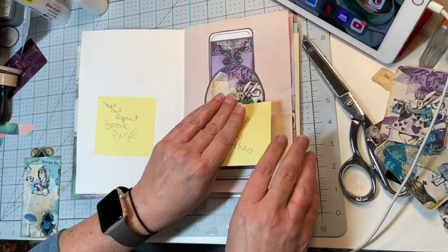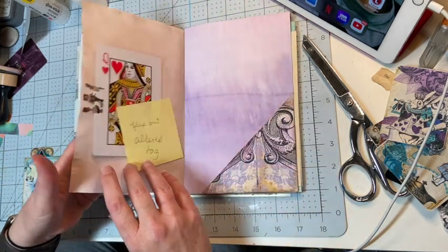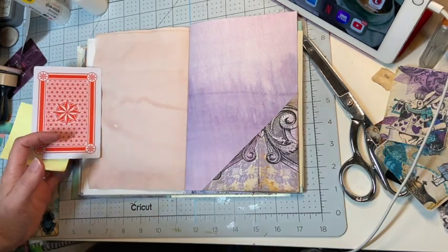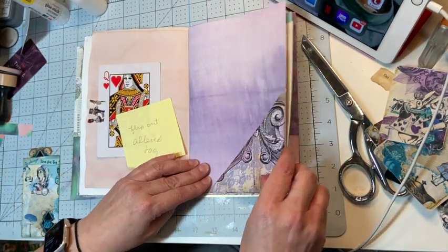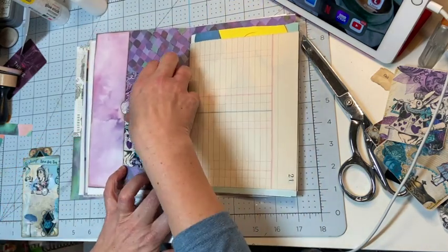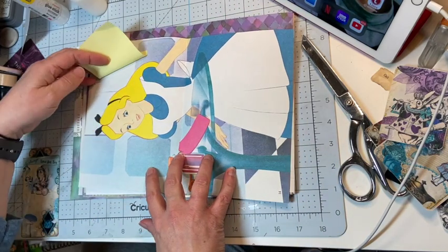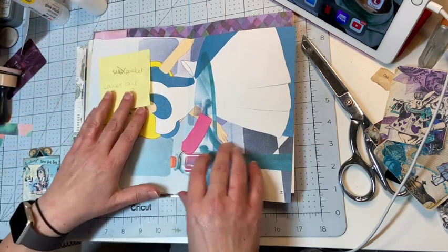I have a belly band that I put here, and that's another one of her digital files. I'm going to sew along this and then put another book page on this white paper. I'm thinking about doing an altered playing card here as a flip out — Queen of Hearts, which I thought was appropriate. Here's another corner tuck from that digital kit and a side pocket, vintage ledger paper, and this beautiful page for the center fold out.